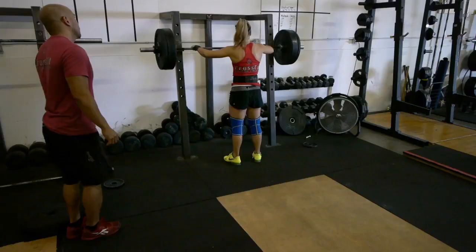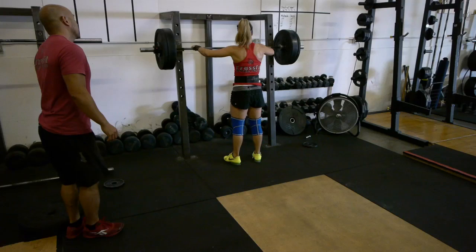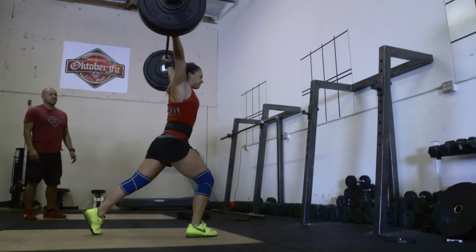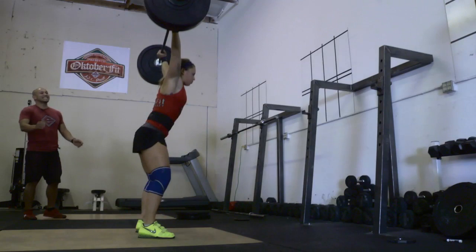Make that bar light. Find that position. Make it light. Nice. Good. Stable. Right there. You got this. It's mentally the jerk getting it overhead. I have my sister here so there's a little bit of pressure not to suck right now.